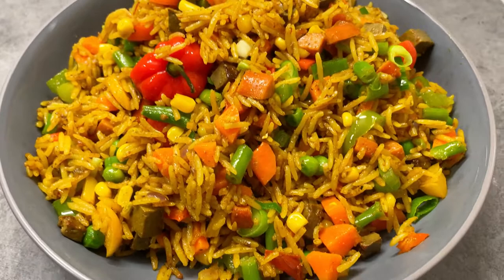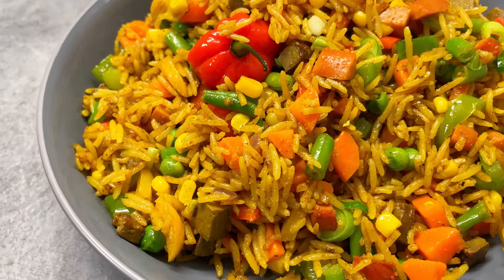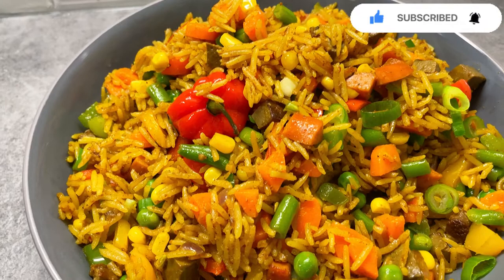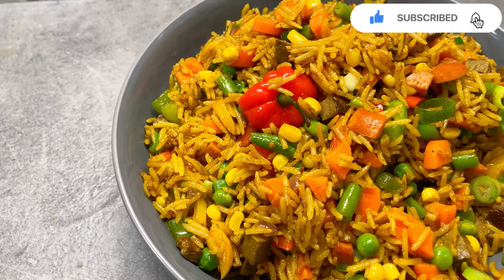Guys, our fried rice is ready — there you go! So yummy, I wish you could taste with me. So guys, let's dip in and see how yummy this fried rice is. It's so delicious — so, so, so delicious guys!